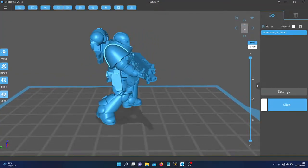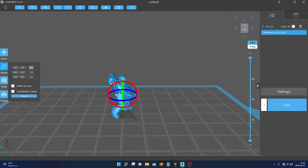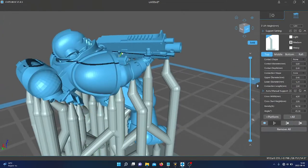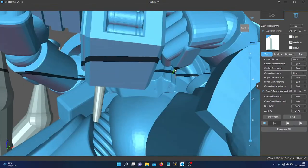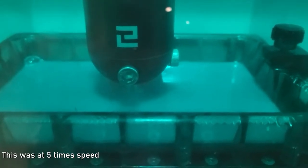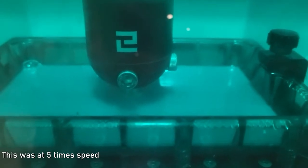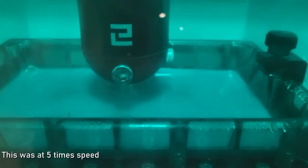All I did was find some space marine proxies online, scale them down to 50%, rotate them 45 degrees, add supports, set layer height to 0.03, and lowered the lift speed just a smidge — and then we were off. The print still took about two hours, but I really liked the results.